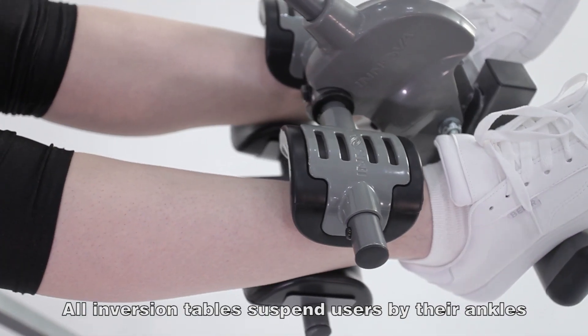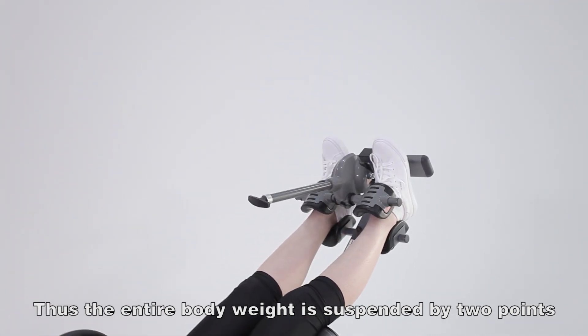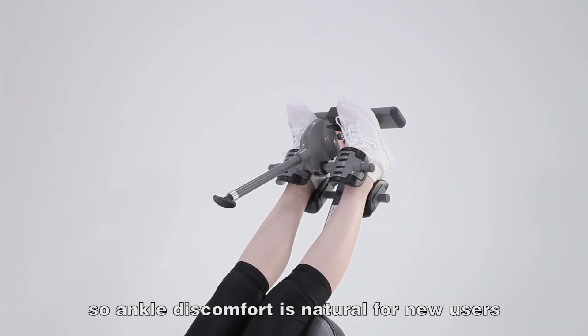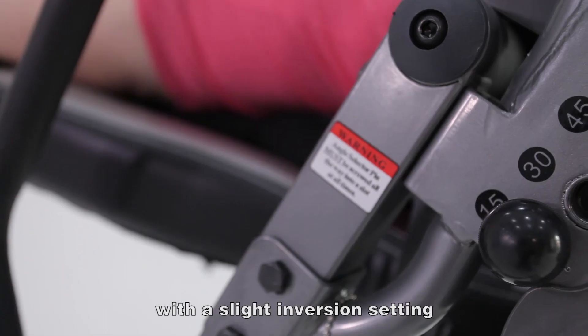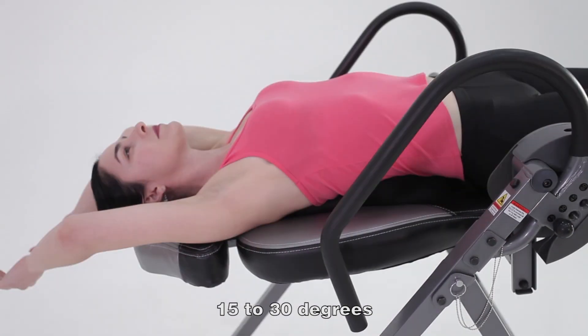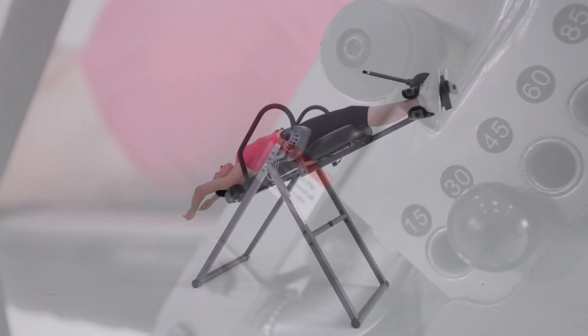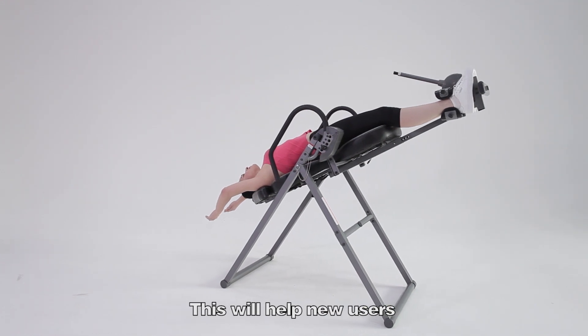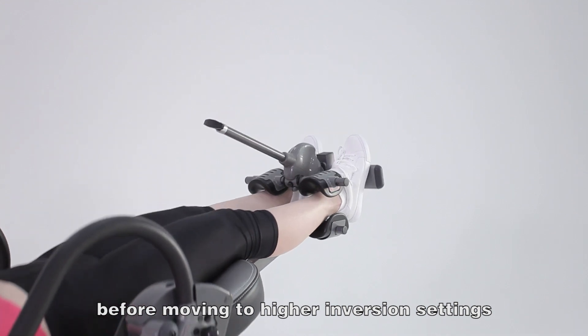All inversion tables suspend users by their ankles. Thus, the entire body weight is suspended by two points, so ankle discomfort is natural for new users. It is recommended that new users start out with a slight inversion setting, 15 to 30 degrees. This will help new users get used to inversion and slowly build up ankle strength before moving to higher inversion settings.